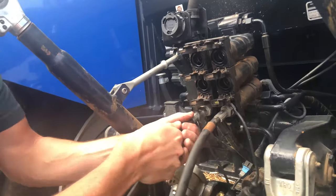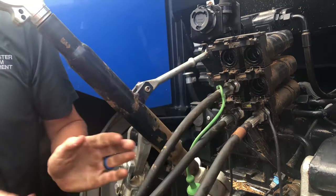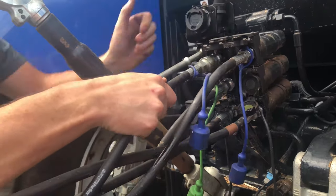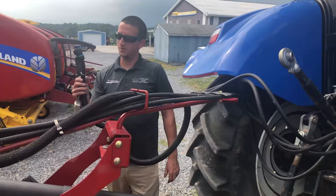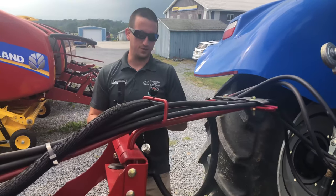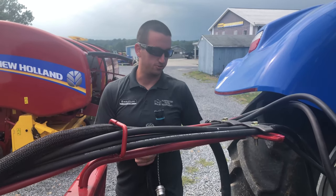Next step is to hook up your hydraulic lines, your couplers in the back. The last step is to hook up your electrical components. This plug here is for your lights in the baler, and this plug here goes to your monitor wiring harness, which should already be installed in the tractor.